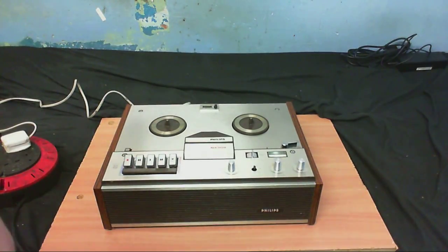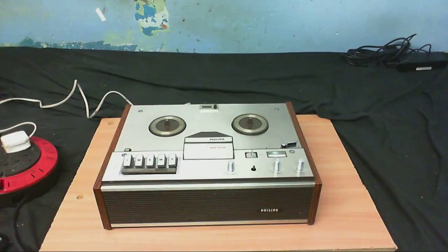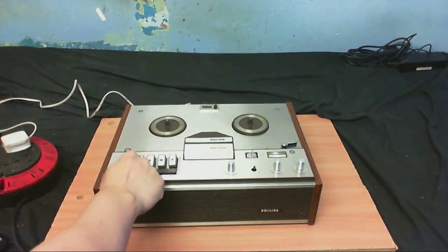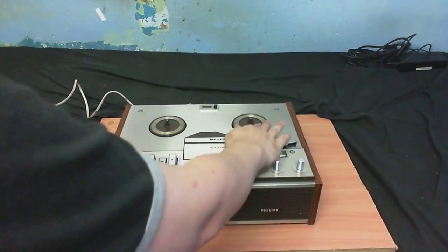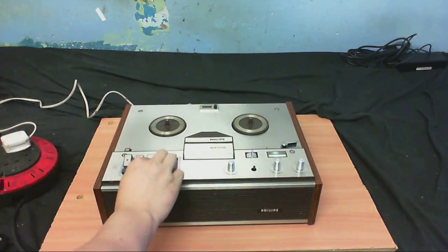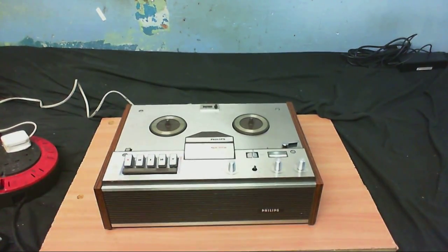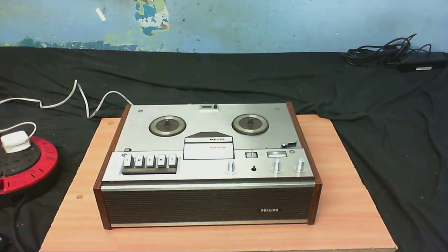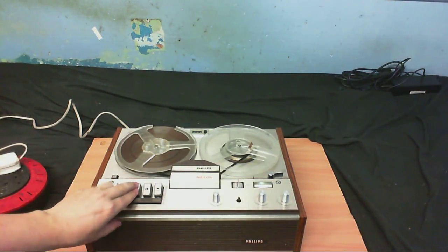On a lot of reel-to-reels that's quite normal. Let's see if the player does work. The transport seems to be good - that seems to have pretty good tension there. I'm going to get a tape and see if it plays. I think it's got a built-in speaker. I've got a tape threaded - I have no idea what's on this tape, just one I pulled out of my drawer. Let's see if we get any playback.